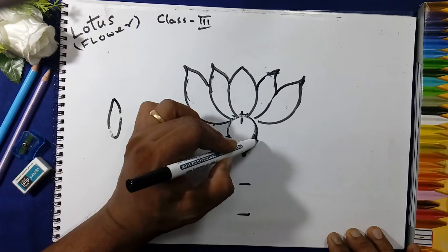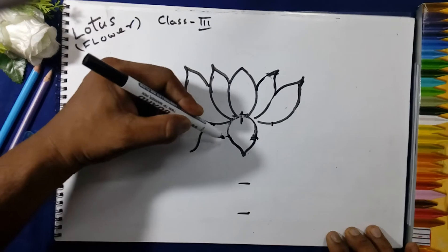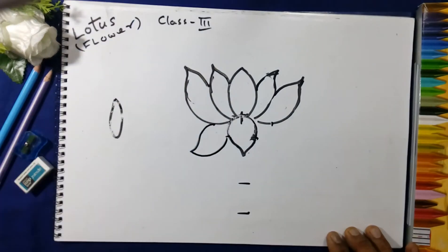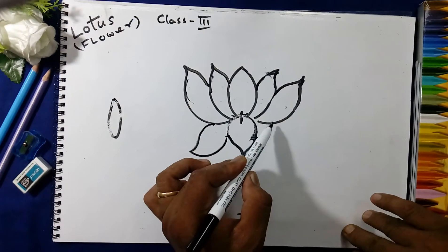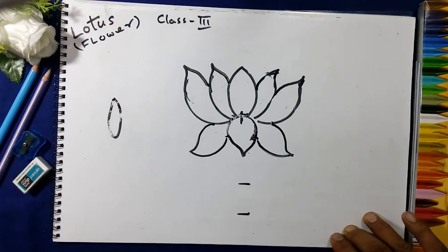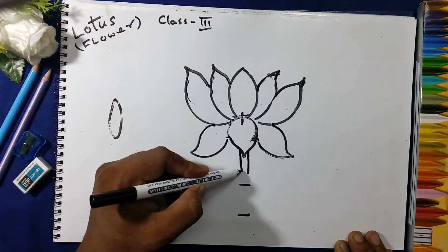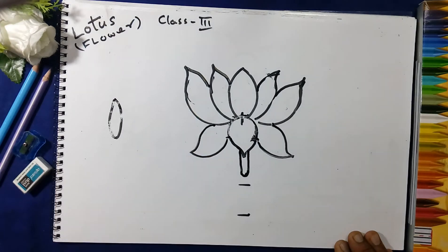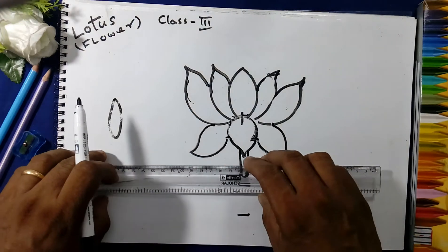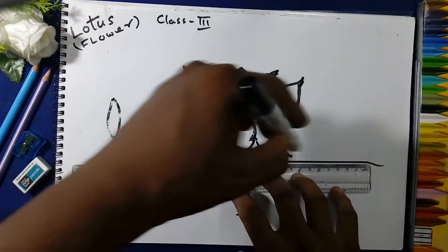Now here we will draw the petals on the center — this center, this center — like this, and join the lines. Same here also like this. Now here we will draw the stem and join the line like this.